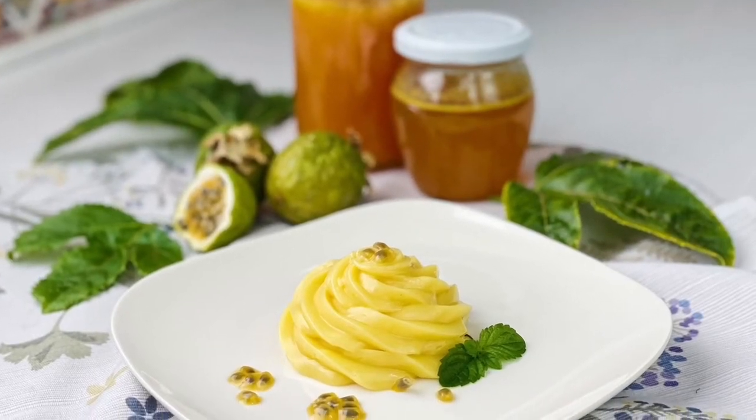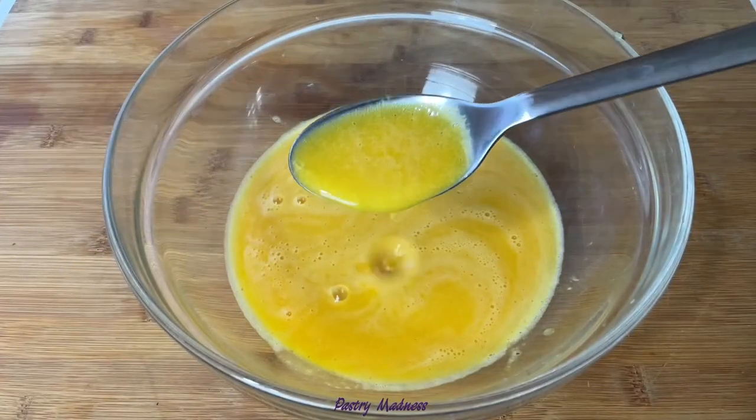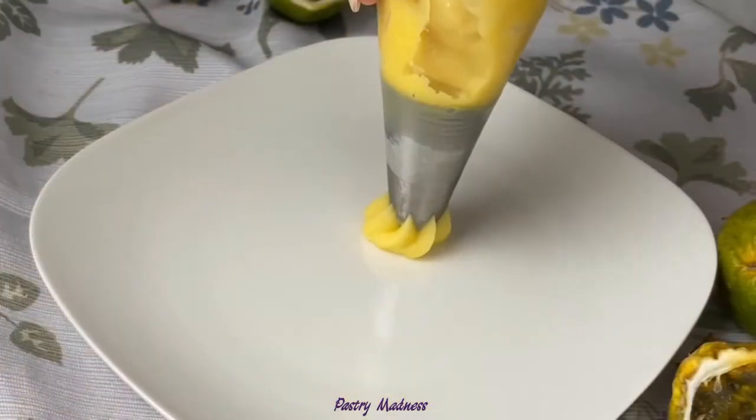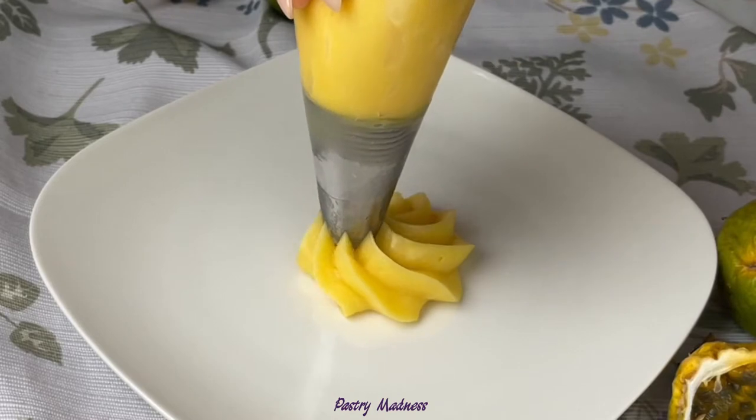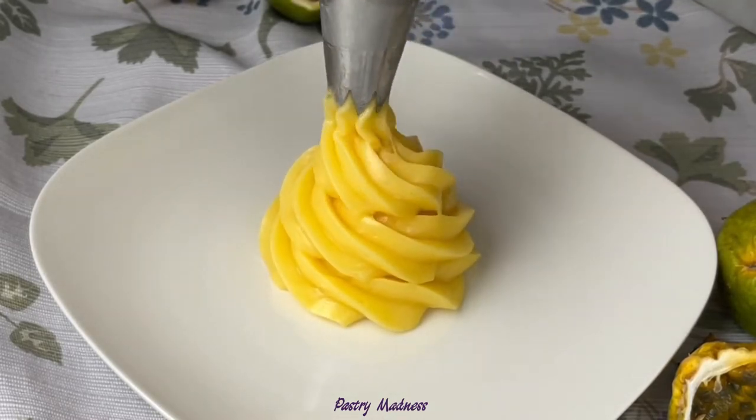Hey everyone and welcome to my channel! Today I'm going to show you how to make passion fruit juice, passion fruit simple syrup, and delicious passion fruit curd with white chocolate, that can be used for cakes, cupcakes, pavlova, desserts, macarons, and many more.